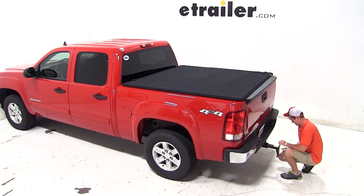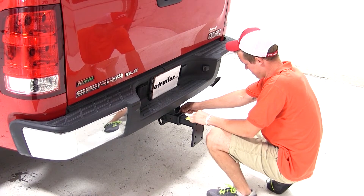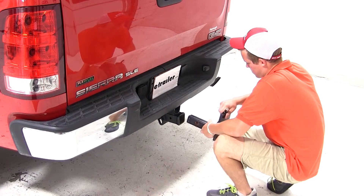We'll begin our test fit by sliding the shank of the bar into the opening of the hitch. We'll then secure it with the pin and clip. Now it can be used in the drop, or by flipping it over and using it in the rise.